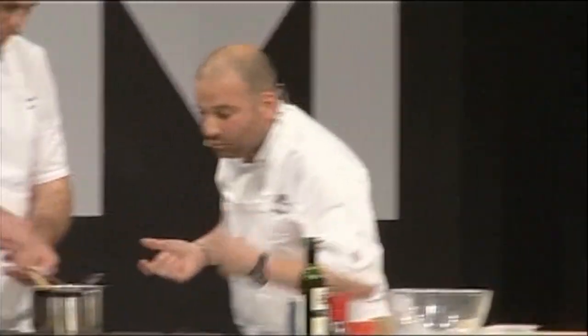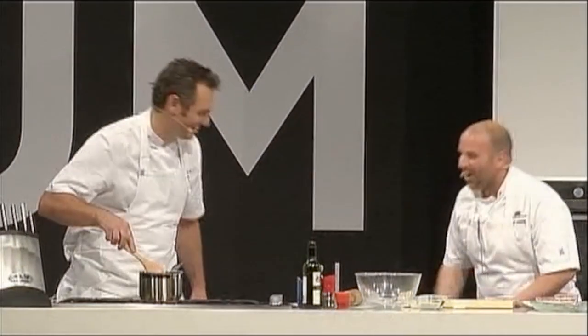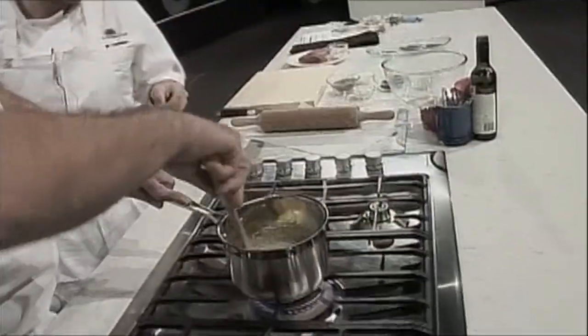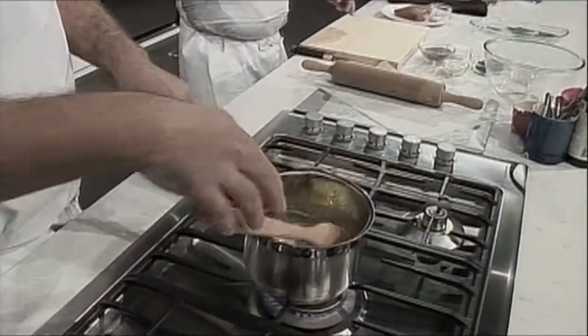We're going to make sesame bars, and Joe's just going to quickly run through that process. So what we've got in there is glucose, butter and sugar, and we're just bringing that up to temperature.